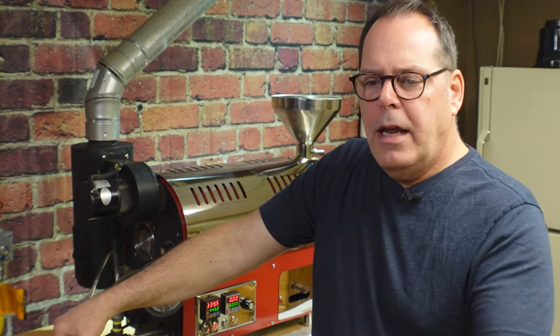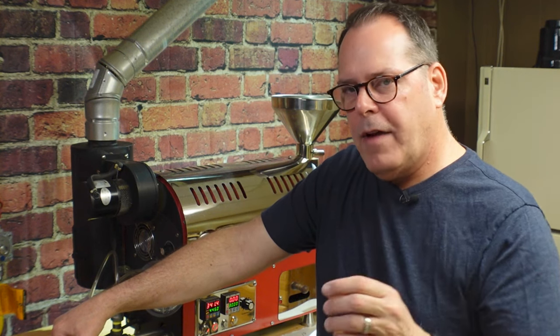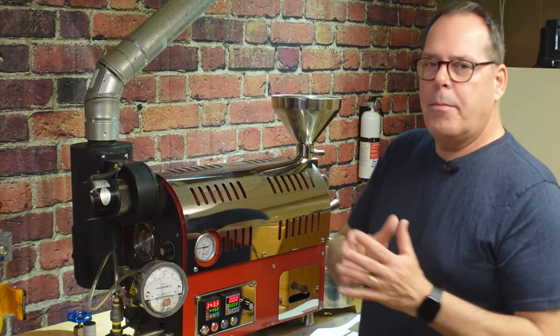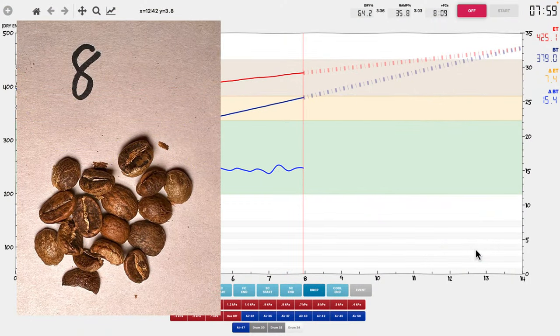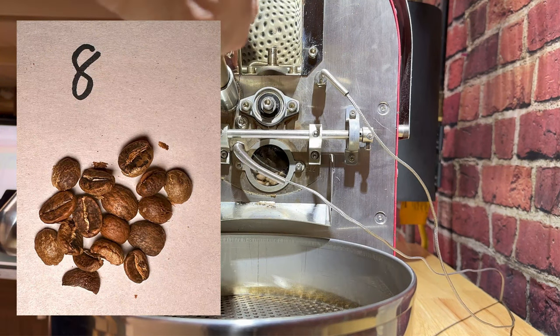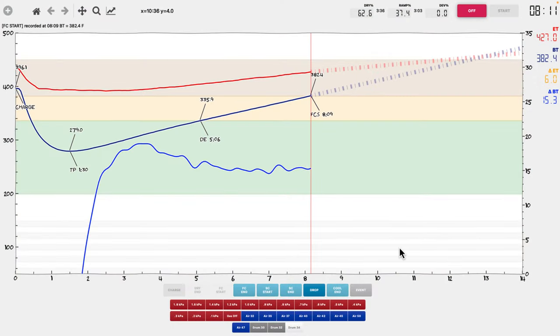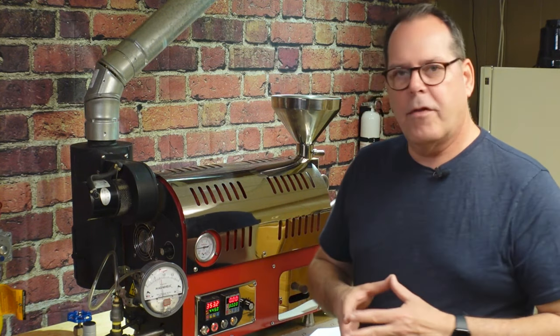What you are seeing is a temperature increase, and that could be because we're getting really close to first crack and we've got some energy starting to be released from the bean. I'm hearing a crack. There are beans at eight minutes and first crack has begun. How do we know when first crack begins? When we hear a succession of cracks - not just one crack or another crack, but crack, crack, crack. Then we know that first crack has begun. That's an audible way to notice that.